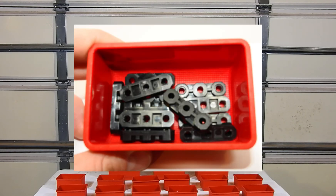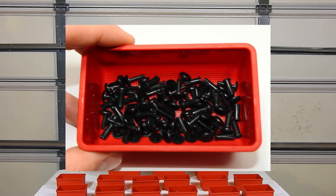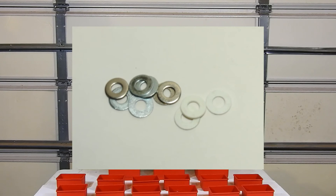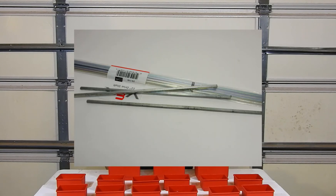You'll also want flat bearings, bearing attachment rivets, plastic spacers and nylon spacers, and steel and Teflon washers.